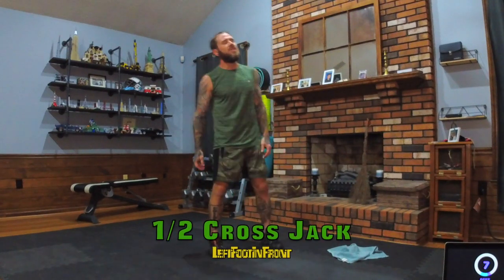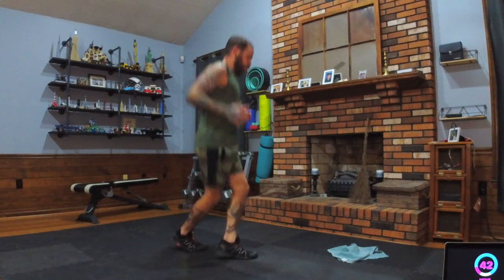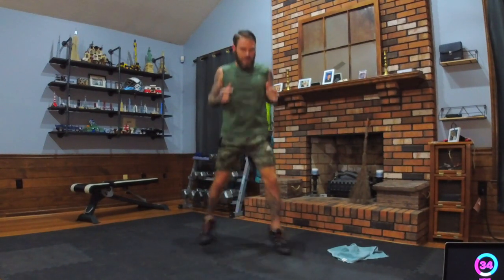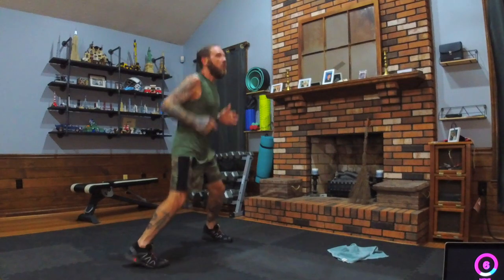Two, one — catch your breath, big deep breath. Switch legs. Way to work! Just so you're mentally prepared: the next move will be down in the plank — you've got about twenty seconds. If you're feeling frisky, speed it up!